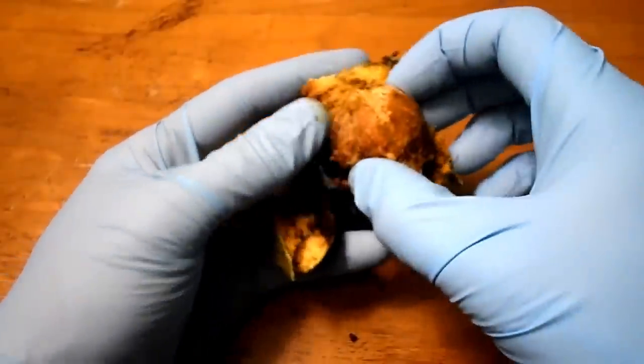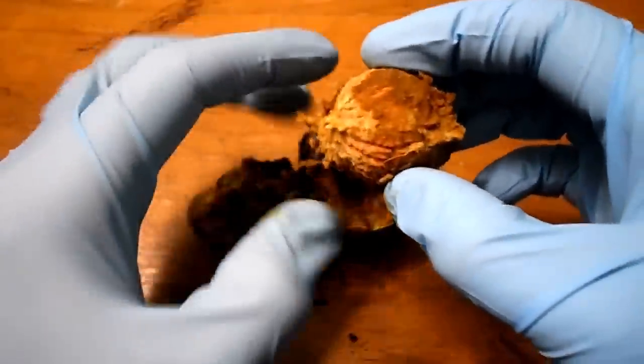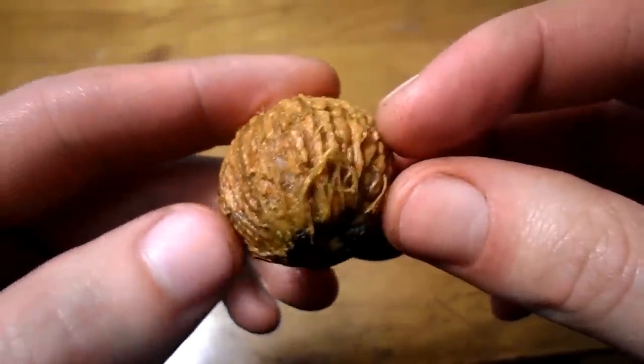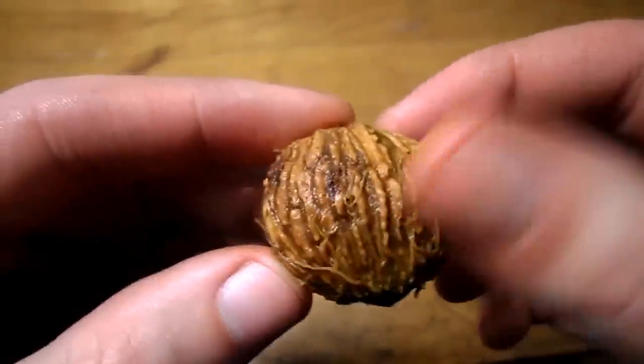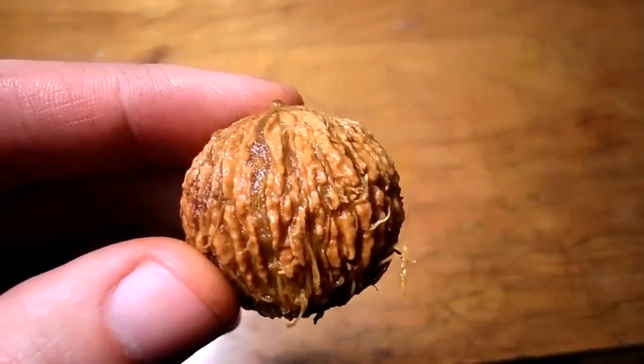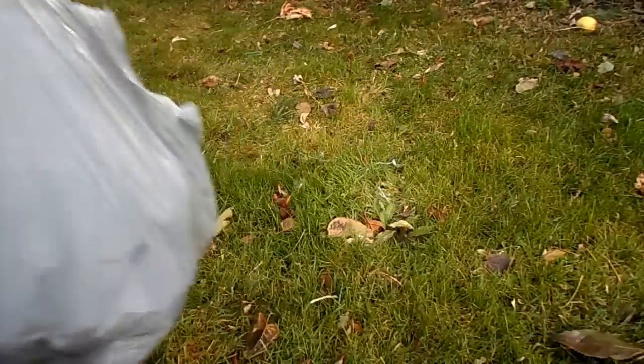Peeling the flesh away should be quite easy, and after that the flesh can be discarded. And there's what the walnut looks like after it's been washed. I gathered a bag full of ripe green walnuts.